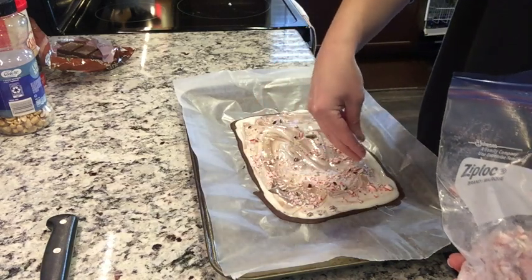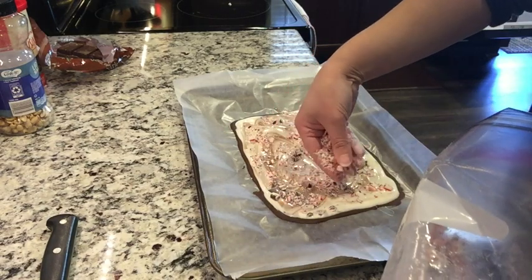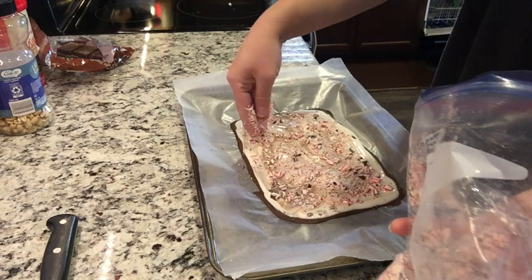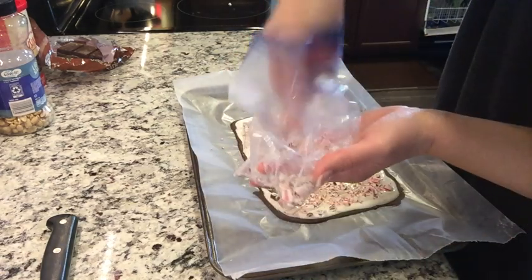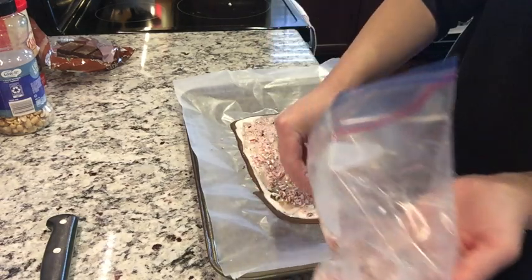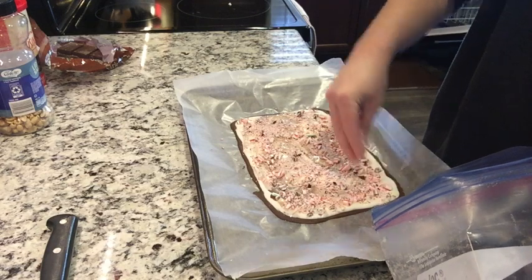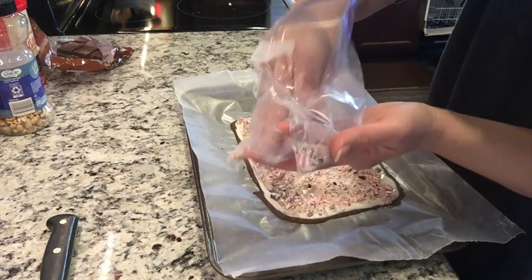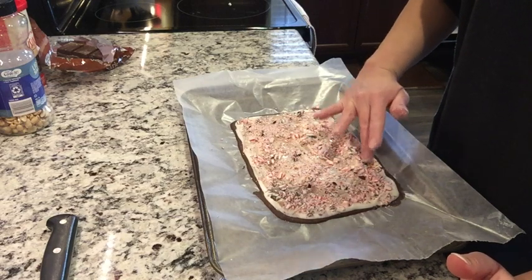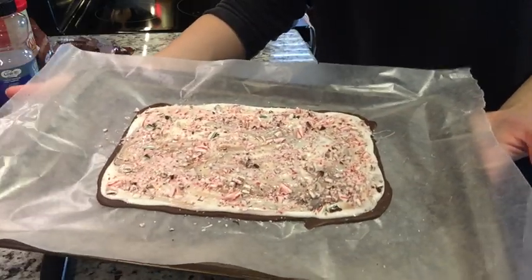Now we're just going to sprinkle the candy cane pieces on top. I know these are not very large amounts but with so many different kinds I didn't want to do too much of one kind. I might have crushed too many candy canes but that's okay — you can throw them in something else or in a cup of hot chocolate. Make more of that peppermint cheesecake dip — oh my goodness you guys have to check that video out, that stuff is so good. I'm just going to lightly dab some of this in so that it will harden in with the chocolate — I don't want to actually touch the chocolate and pull it up, so just lightly dabbing mainly the big chunks. This might be my favorite. I'm going to put this in the fridge now.